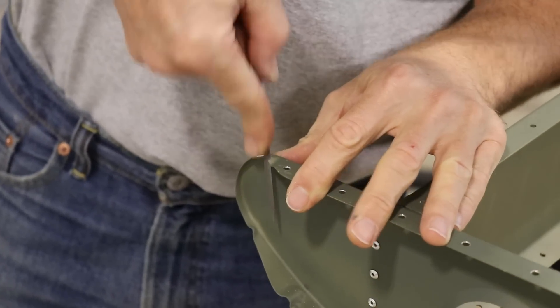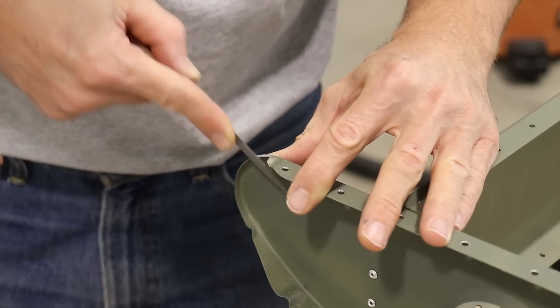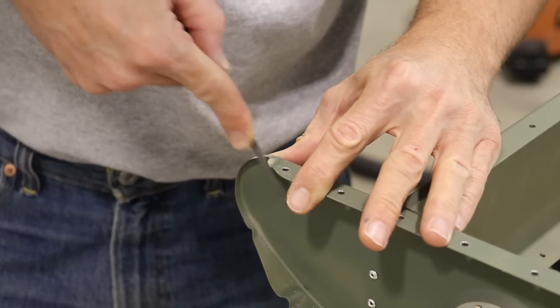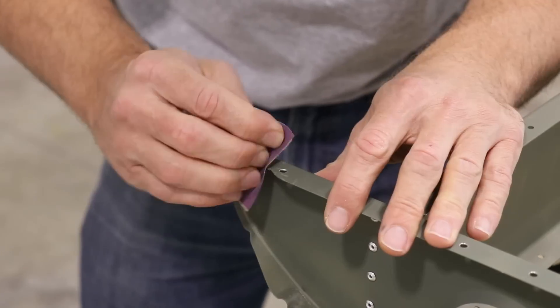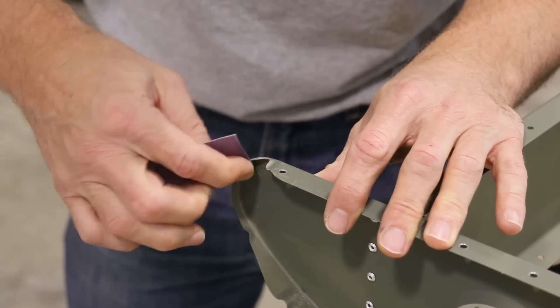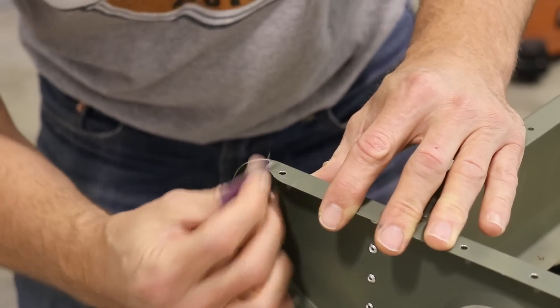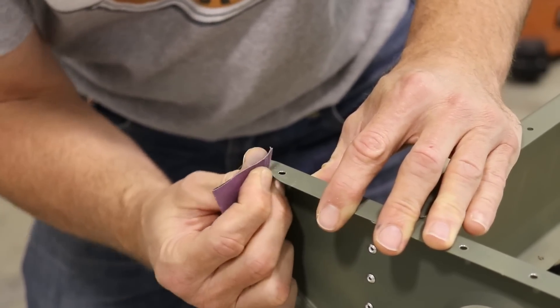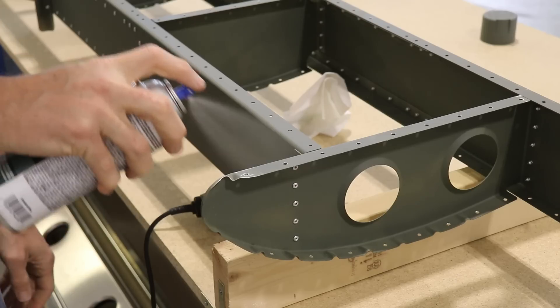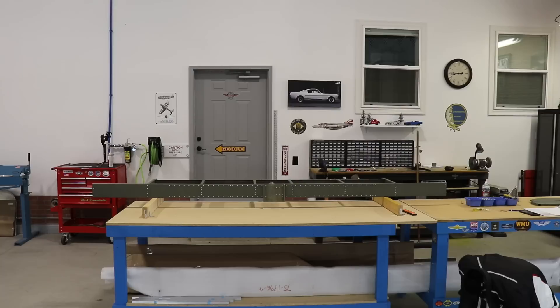The problem with having it poke on the skin is that could lead to cracks in the skin later on. I'm certainly not telling you guys to do this — this is just something I'm showing you that I'm doing on my airplane. Once I did grind just a little bit of that away, I wanted to make sure the edge was as smooth as possible just to prevent any kind of stress cracks or anything in the future. I just touched that area up with a couple shots of green primer.